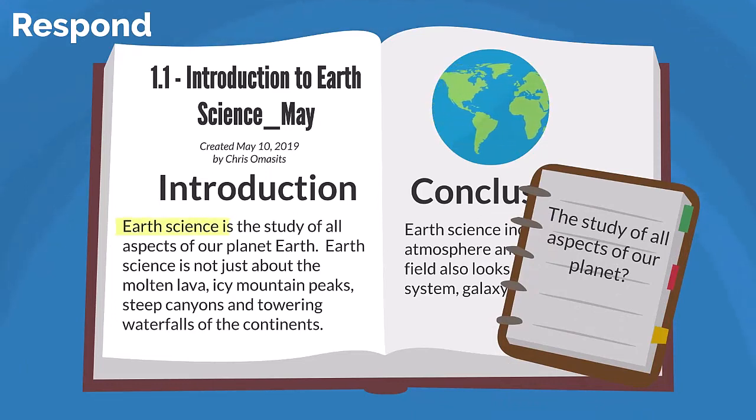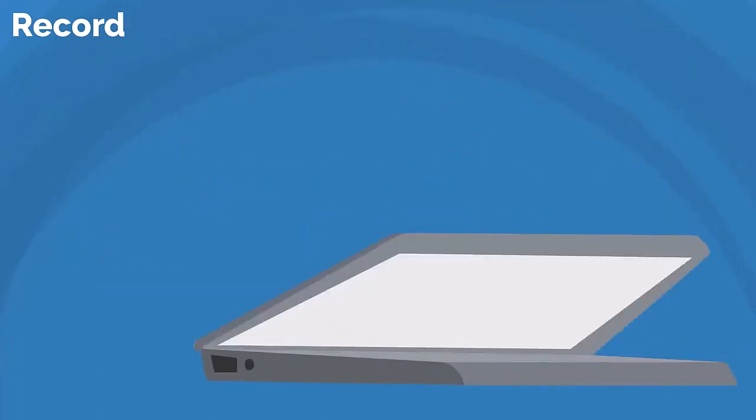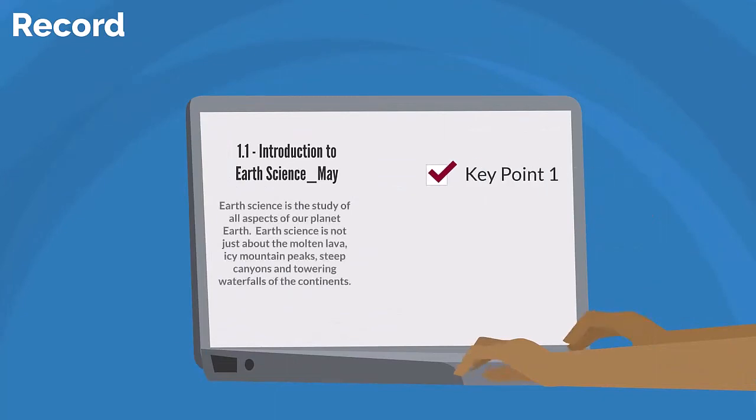Along with read is respond. For each section or chunk you read, consider the questions you had and apply them to what you've just learned. Does the material answer your questions? This is part of reflecting on the material and deepening your understanding of it.